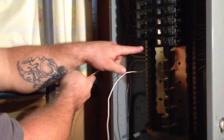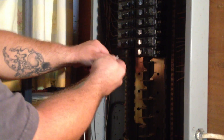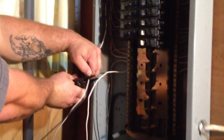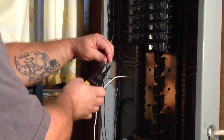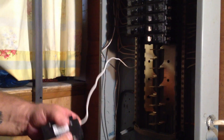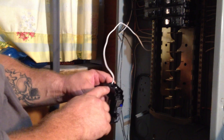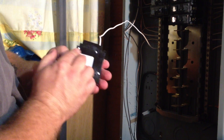So we set the hot and the ground in here, and that's where the breaker is going to go. We size up the wires, cut them, and strip them — again, about three-eighths to at most a half inch. Now we hold up our arc fault breaker. You've got one side which is the load side — the screw is gold on the load side, which is the hot.